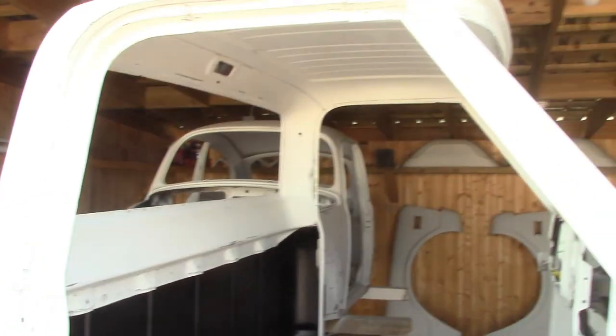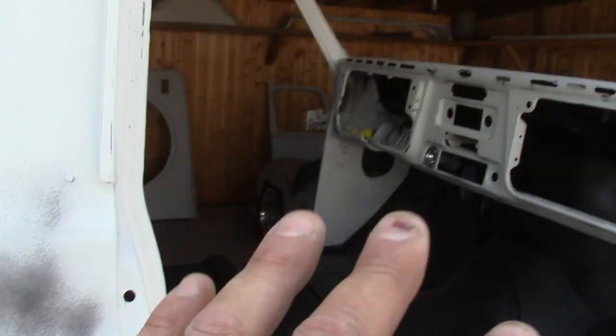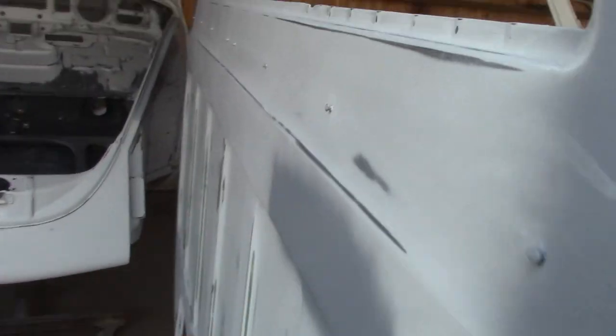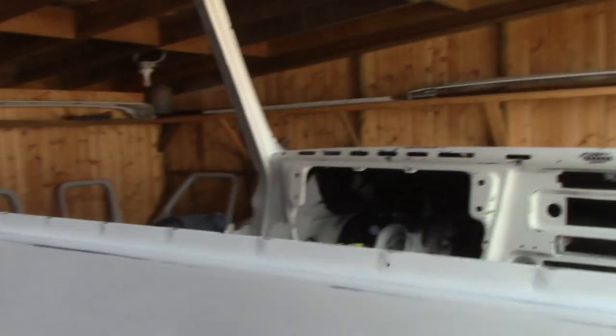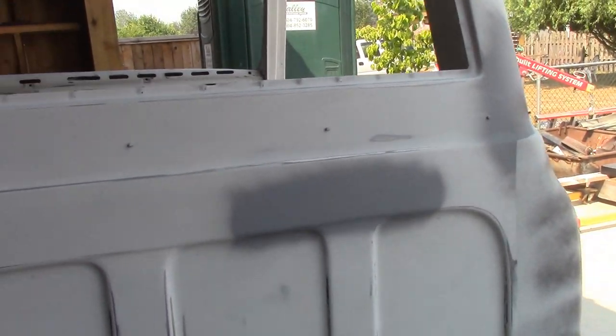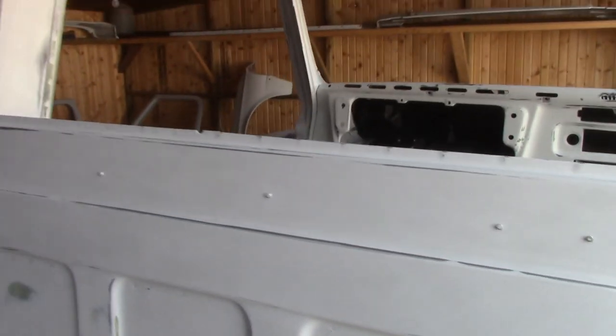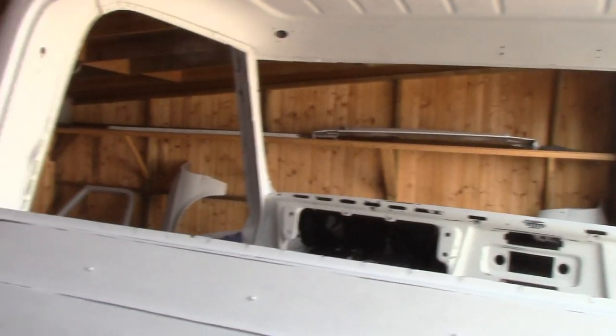So this truck is all in second primer and been blocked really well. Right here's not ready yet, but the inside's all ready to go for paint. Couple areas of block here - fenders are all done, in second primer, blocked and ready for paint. The doors are done and blocked and ready for paint. We'll be painting the inside of this cab here pretty soon, in the next couple weeks.